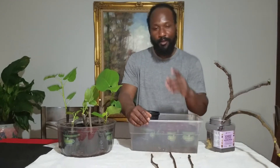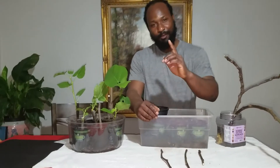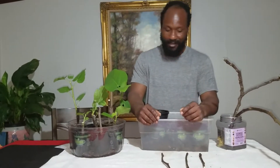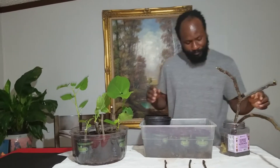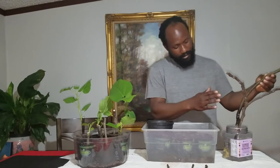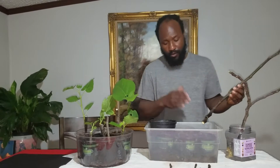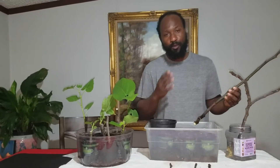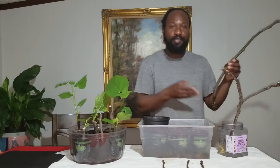Go ahead and get you a clipping. I'm going to show you how easy it is to get your clippings from here to here. About a week ago I cut these clippings off of a tree and just didn't have the time to put them in a pot right away. So what I did was bring them home and stick them in some water.